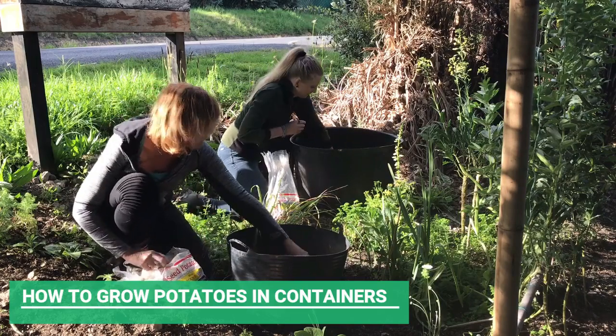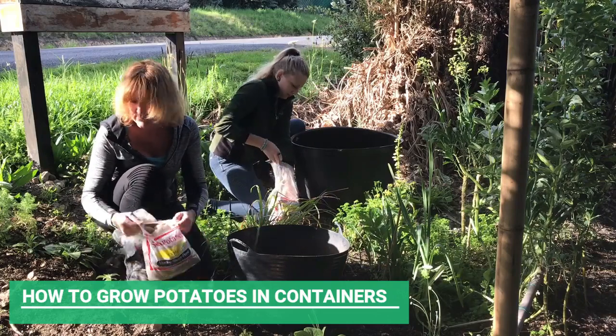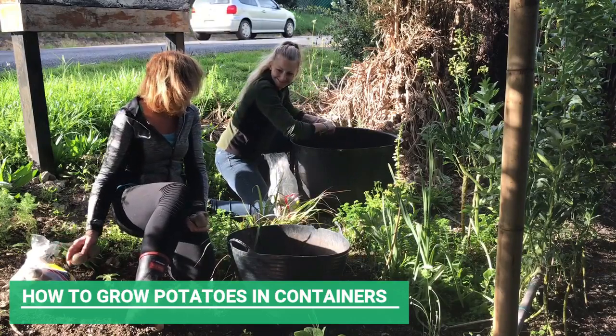Main crops and late crops take longer and they are planted a little bit later. The reason for that is so that you can extend the length of your crop season.